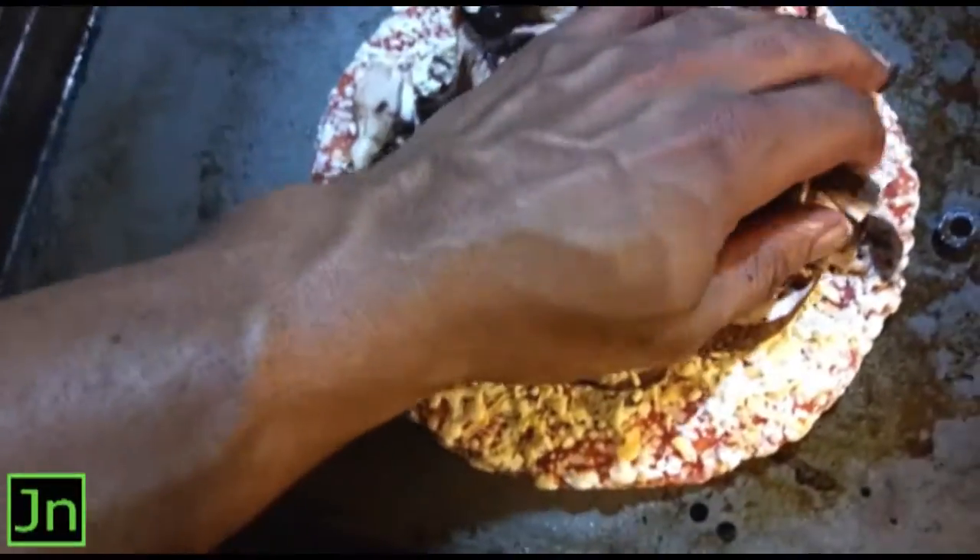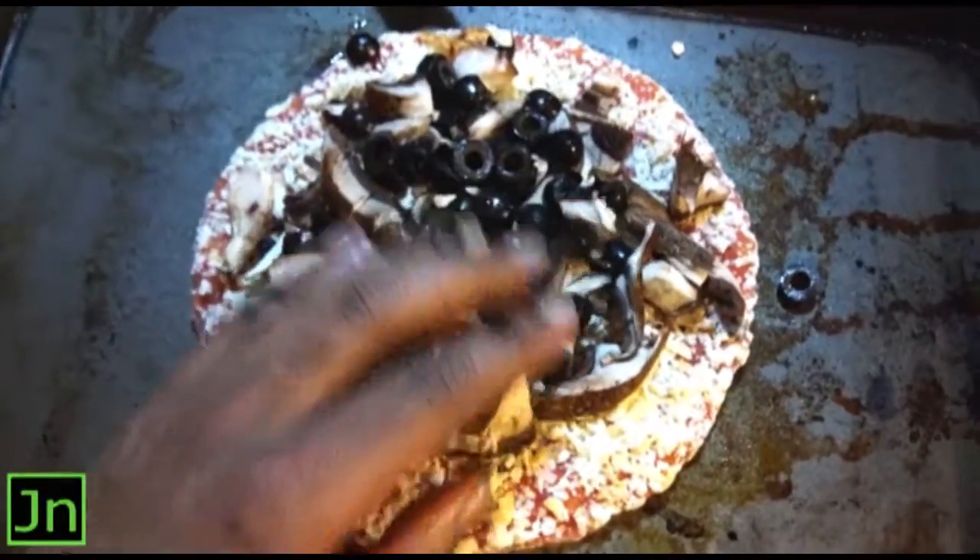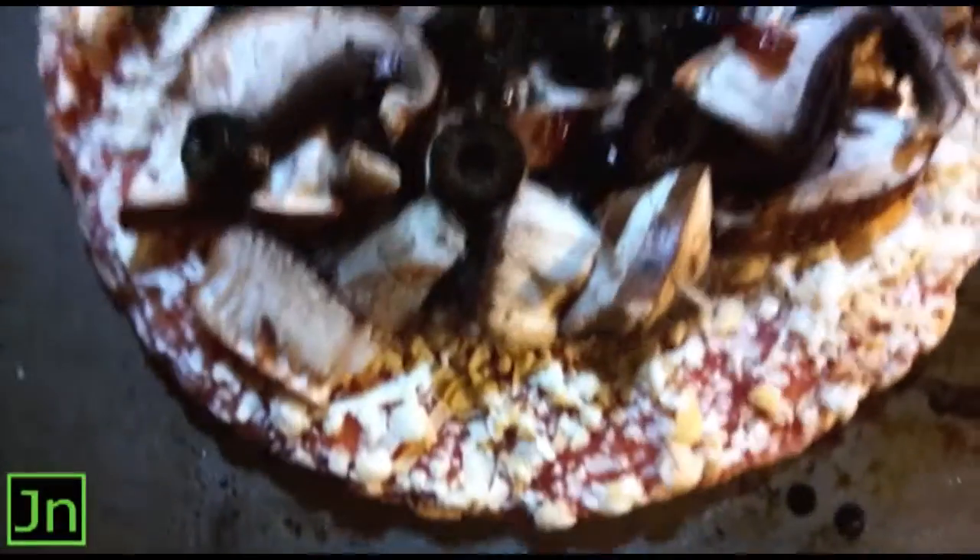Boy, this is gonna be good. Make sure you set it on around 425. I know the box says 450, but I like to put it in there to make sure it's perfect and done. Some of that stuff on top there.